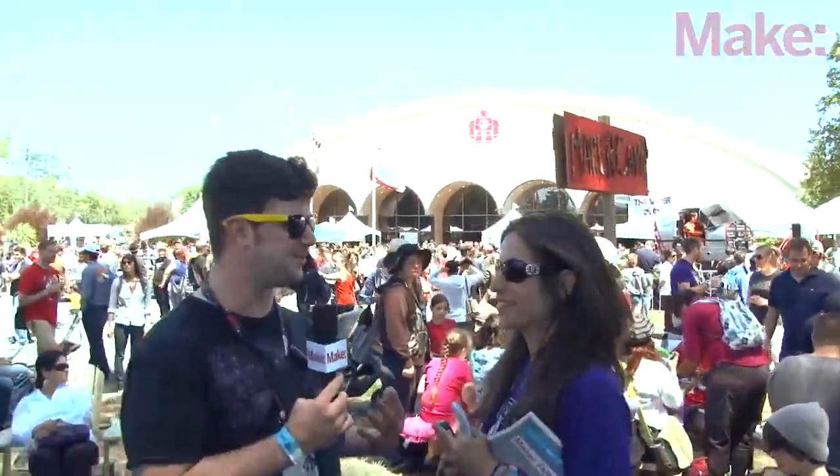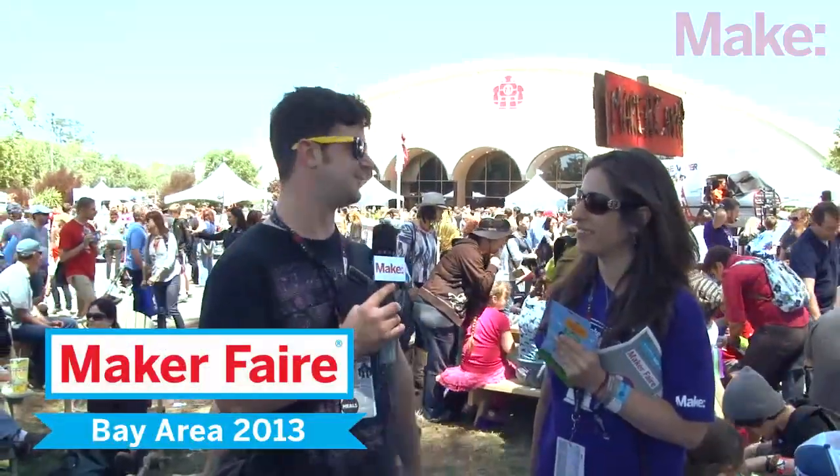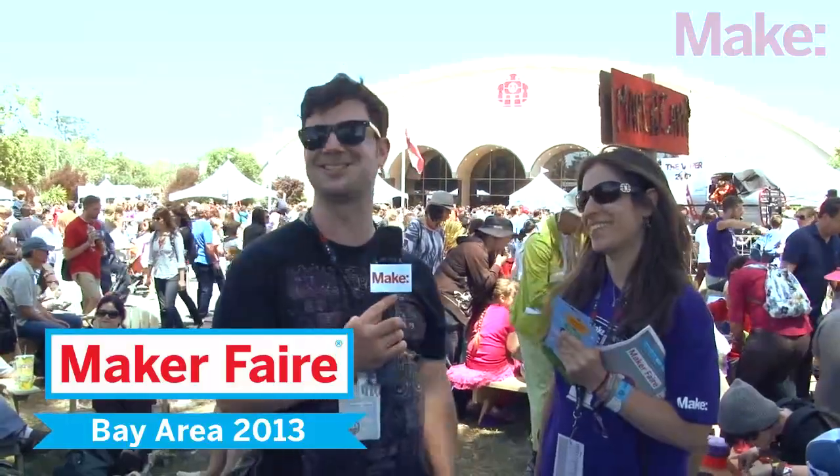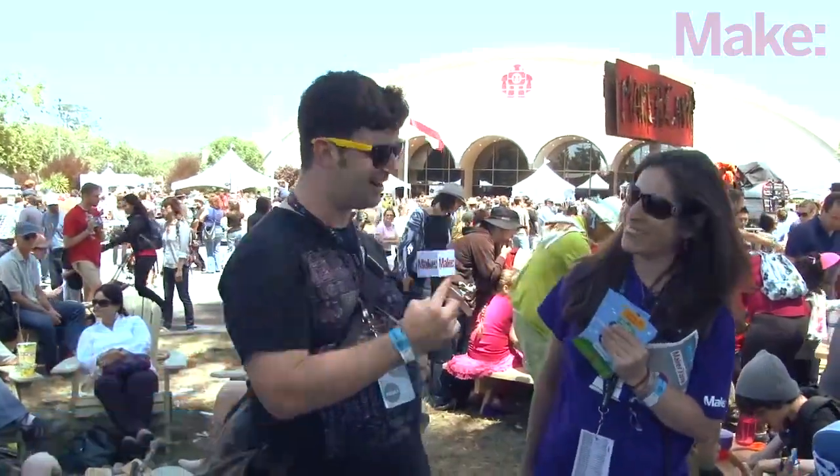It was very nice speaking with you and learning all about Maker Camp, which I'm sure is going to be a blast. Maybe I'll sit in on some hangouts, just to see what it's all about. Sounds great — come and make something. We're excited. Thanks a lot.